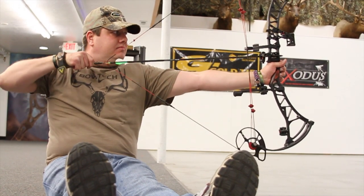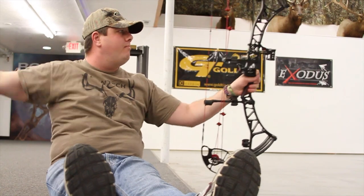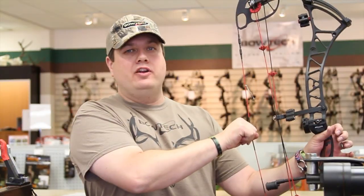Here's how I find a comfortable draw weight for my hunting bow. I'll sit in a safe position, in a range, knock an arrow, with my feet sitting straight out in front of me. I've found that this is the most uncomfortable position that I can possibly draw and shoot a bow from. If I can draw a bow and execute a good shot from this position, I know I'm not over-bowed.